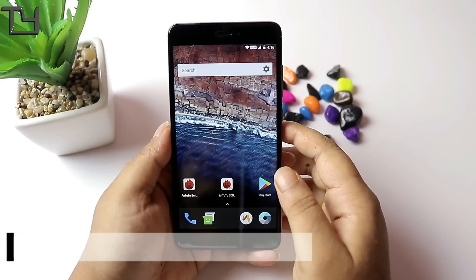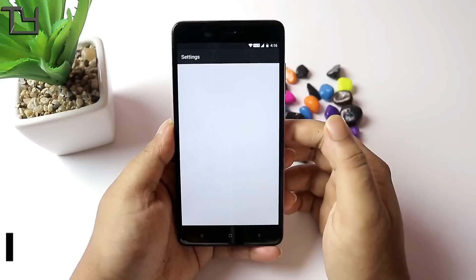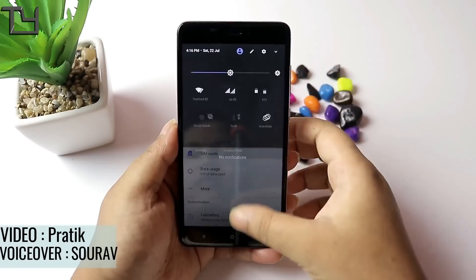Hello friends, I am Sarov and I am happy to see you again. Today I have Atomic OS, it is also for Redmi Note 4. Another day, another new ROM.